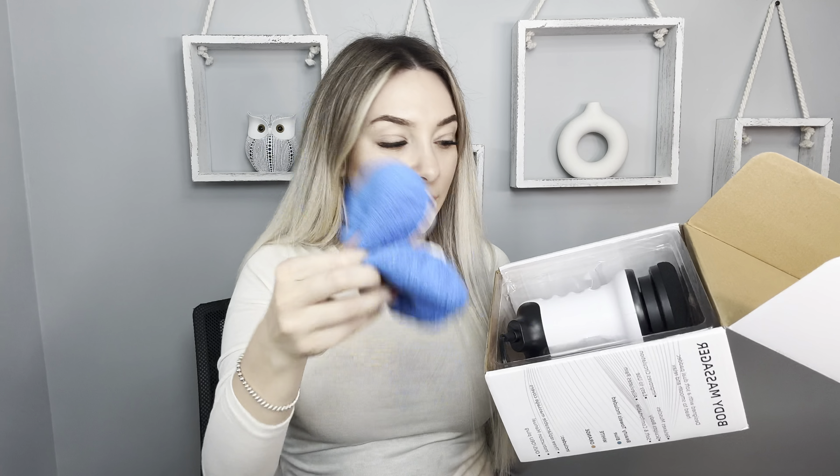You can use this massager for your legs, for your belly, arm. Let's open it and see what's inside. I like the cute package, so it would be great to see as a present, of course. We have instruction here, we have washable pads and our machine.